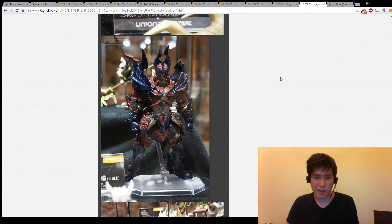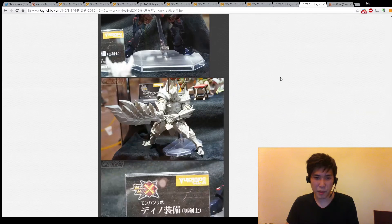And here's some of the stuff from Monster Hunter. I never played the game but they look cool.